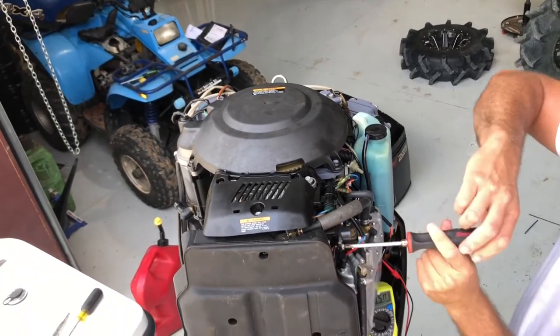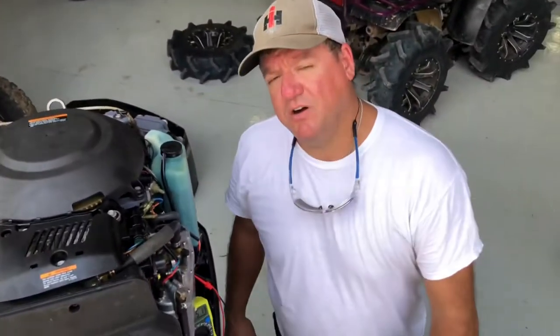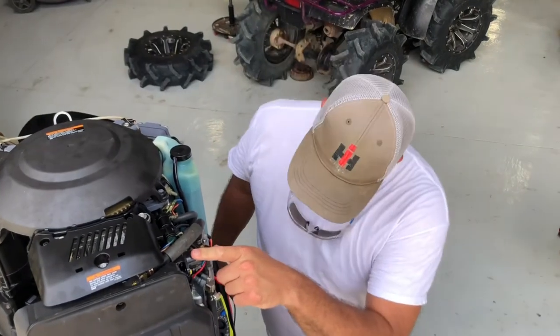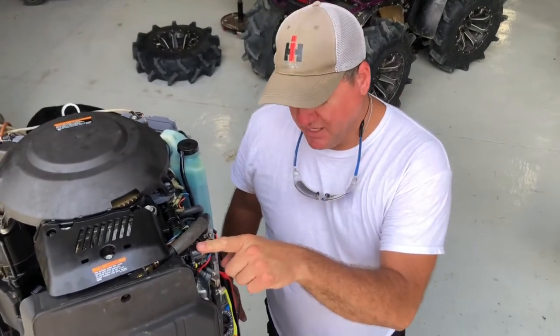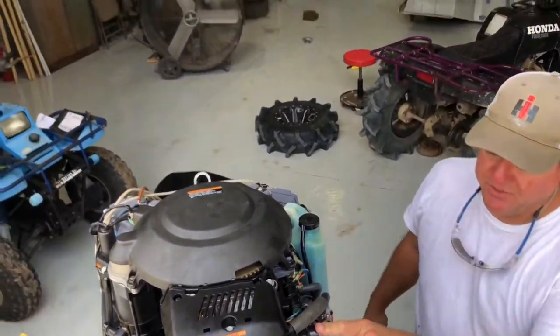Once we have it set, we tighten our screws back down — and that is perfect. That is all there is to setting this throttle position sensor. Now the range of it is from idle at half a volt, and wide open throttle I believe is 3.8 or 3.9 volts.